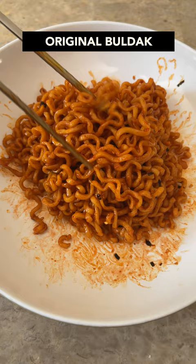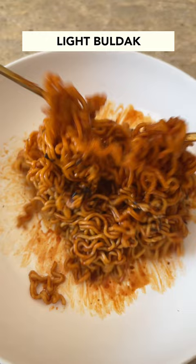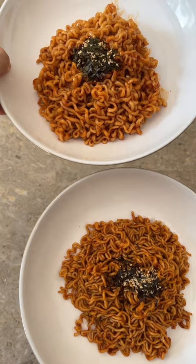The one difference though was that the original bulldak was more intense, and the heat stayed in my mouth for a longer period of time. The noodle's texture was also really different as well. I love the thin noodles of the light bulldak, and the texture kind of reminded me of migoreng.